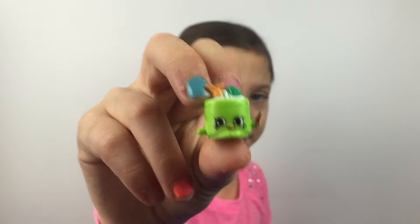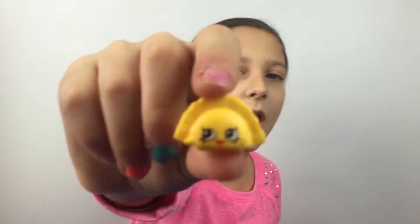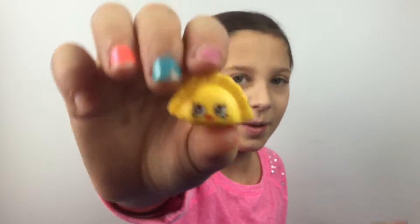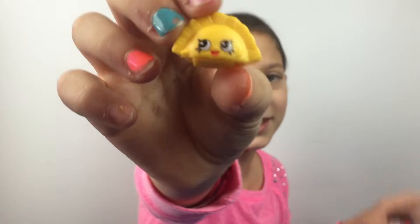Next I have Susie sushi, my little sushi. Then I think this one's really funny — this is Humpty Dumpling. Like Humpty Dumpty — this is Humpty Dumpling, so pretty funny.